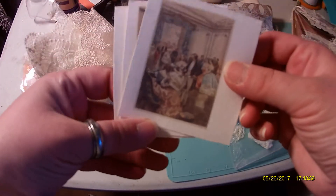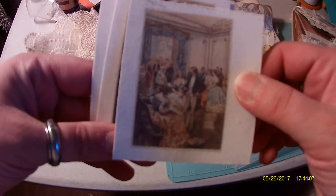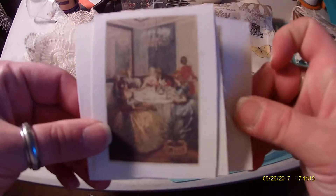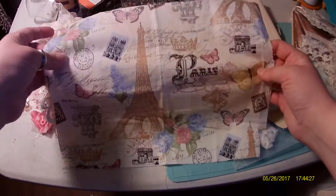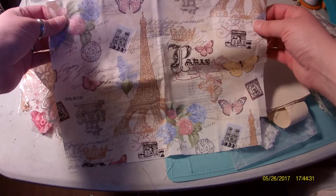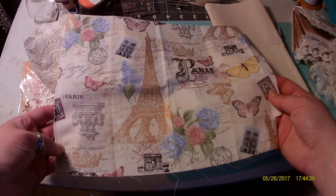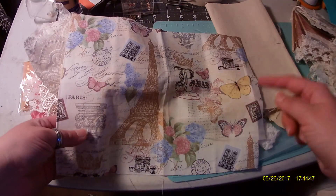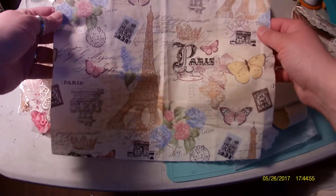She also does include three images already printed out for you on nice linen, so you can make a beautiful book or whatever you're going for. There's that image, that image, and that image. She said some of the images might be different, but they're all Paris-themed. And then she gives you this big chunk of Paris cloth, which is absolutely beautiful. It's just a really nice piece of fabric. As you'll see on my design team project, I actually cut pieces out of it to make more dimensional pieces. It's just a beautiful piece of fabric with so many images on it.